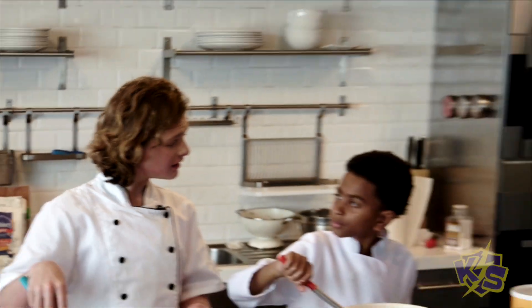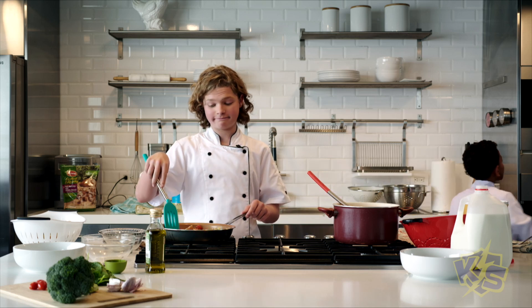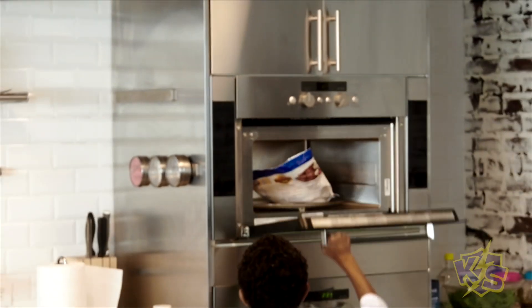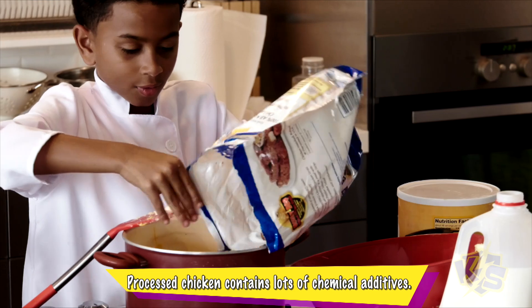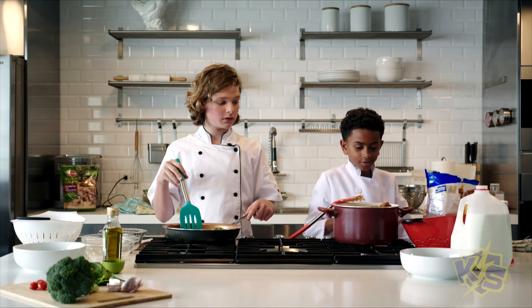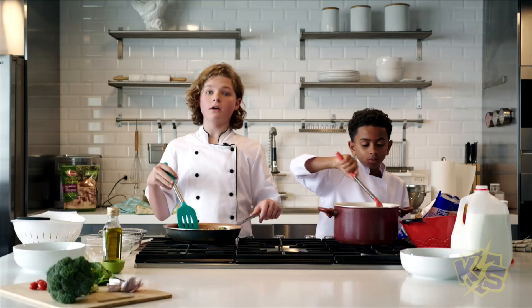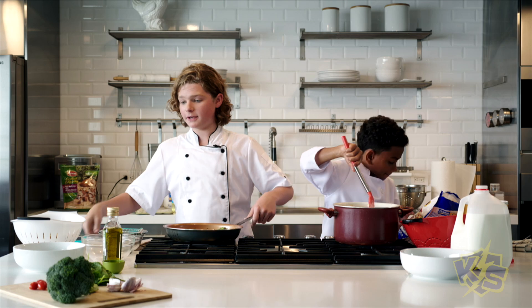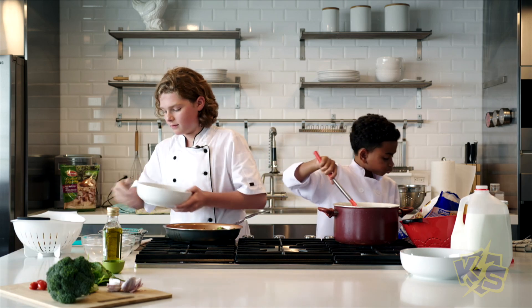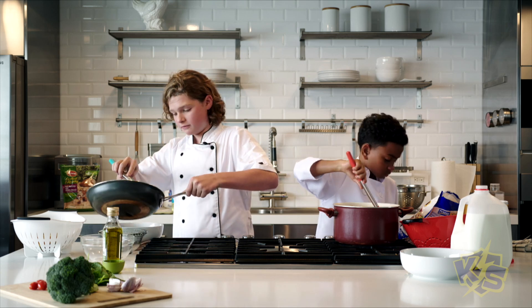Hey Josiah, where's your chicken? Oh, I got a bag right here. Okay, now for my final step — the plating. I'm gonna take all of our mixed goods and put them in a serving bowl.